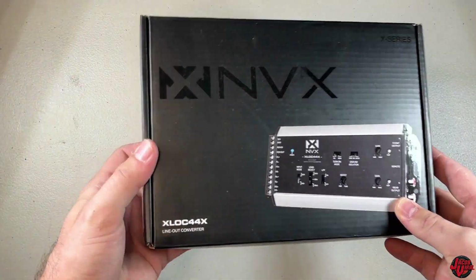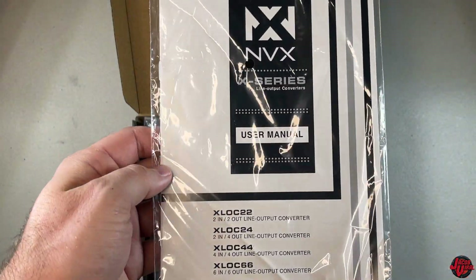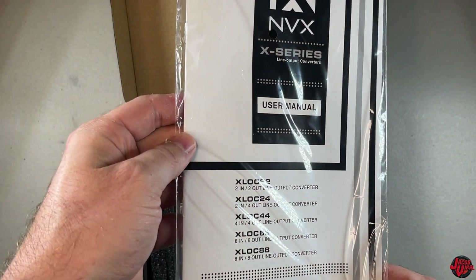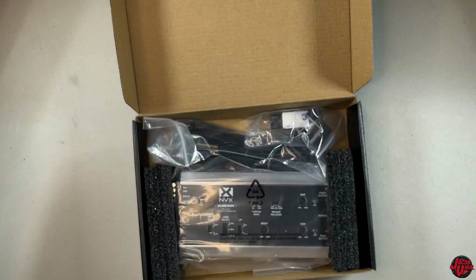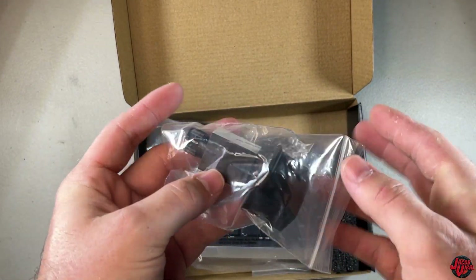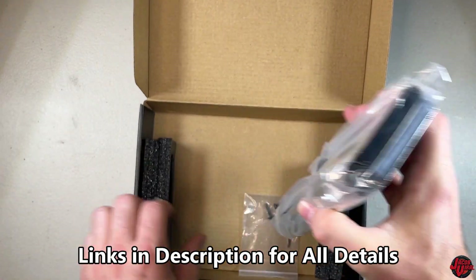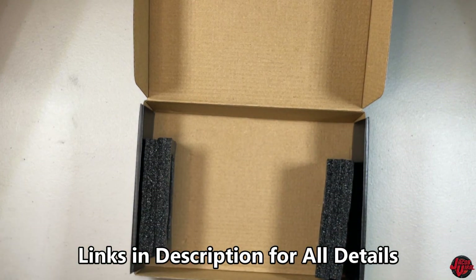Let's go ahead and dig into the unboxing first. This is the XLOC44X line-out converter from NVX. I'll give you a quick little minute and a half unbox, show you what's inside first. I'm looking forward to getting this thing installed today. If you want to see all the information about this device, all the options they offer, check out the links in the description. The key features I'll cover are the most important to mention.